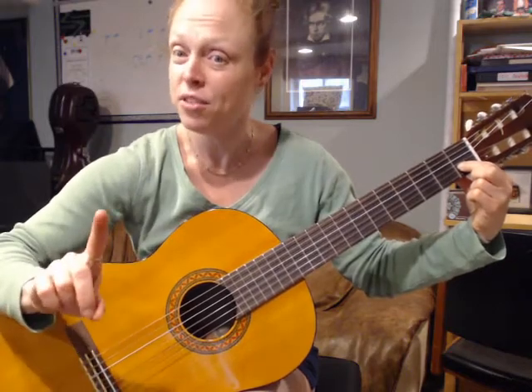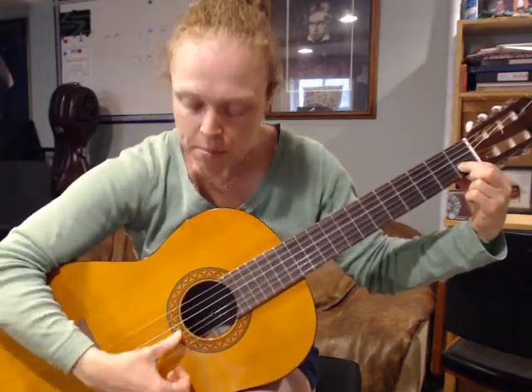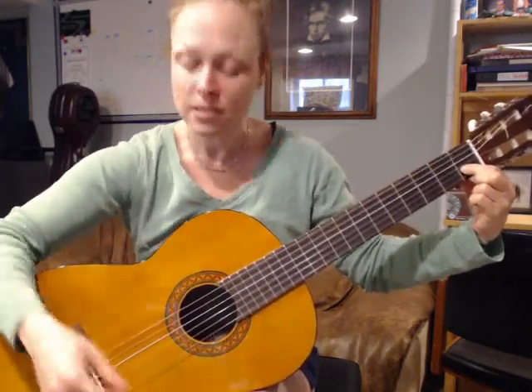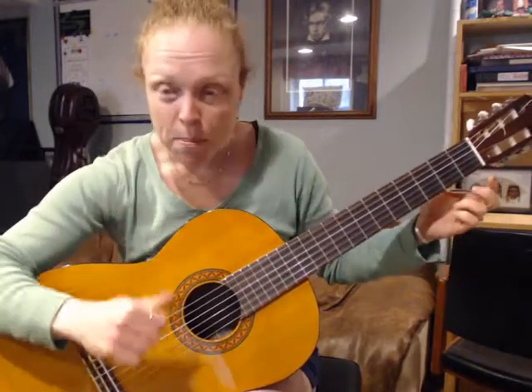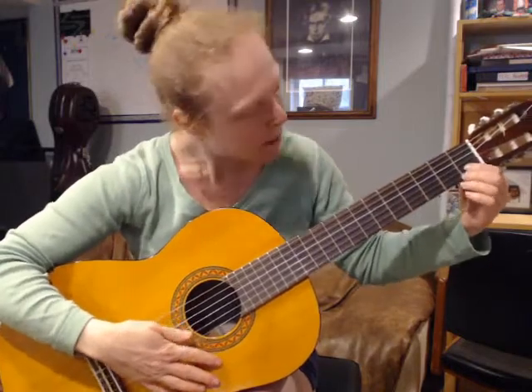Those are the half notes. Now we're going to double time it — the 'merrily' part uses quarter notes. Quarter notes take up exactly half the amount of time of a half note.